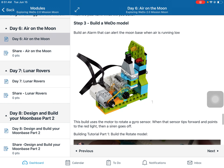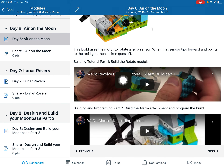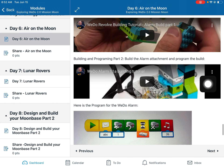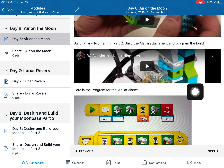For our WeDo build today we're going to build the alarm. This starts with the base model — the revolve model — and then adding on the alarm elements, including the tilt sensor and gyro sensor. There are building tutorials here: the first one is for building the base model, the second is for building the alarm attachment and programming it. Here's the program I used — if you want to know more, watch the building tutorial and skip ahead to where I'm talking about programming the alarm.